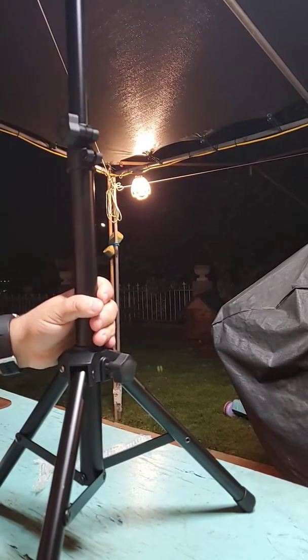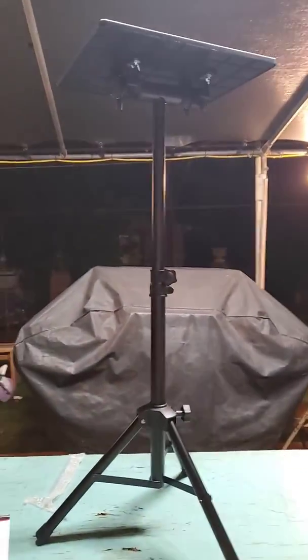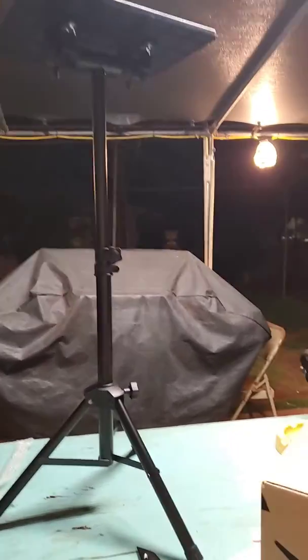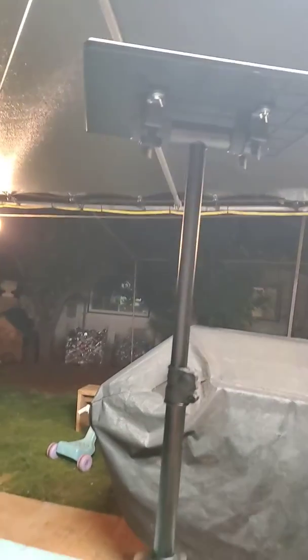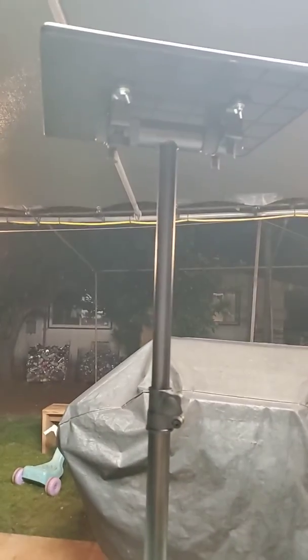So if you have a projector like me — here it is fully extended. I'm going to unbox the projector really soon, so here's the video. Hope you guys like it.